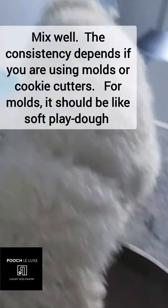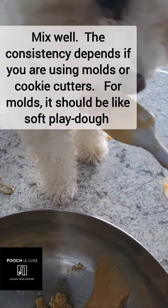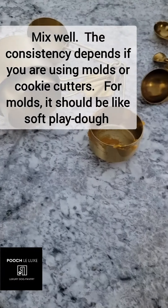Mix it really well. The consistency will depend on what you're using, whether a molding or cookie cutters. For the molding you will want the consistency of soft play-doh.